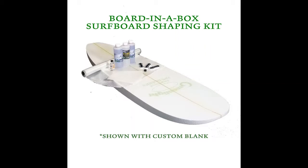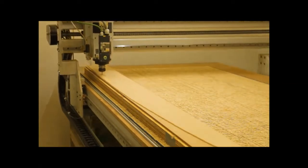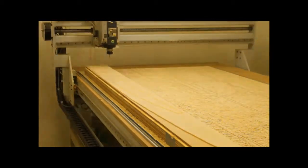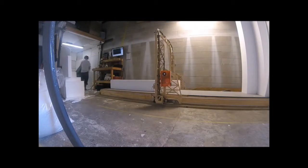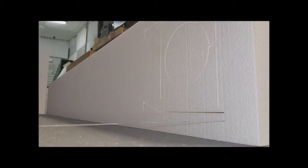We start manufacturing the surfboard kits by converting basswood lumber and our proprietary engineered expanded polystyrene foam to make the core of the surfboard — a surfboard blank. With a lean manufacturing process, we can customize each blank for the customer's request, and turnaround is less than one hour.